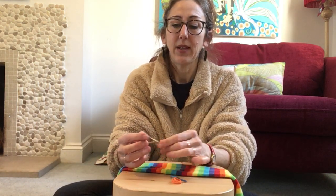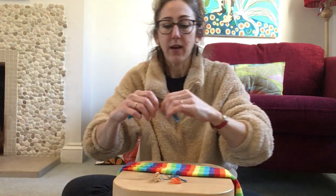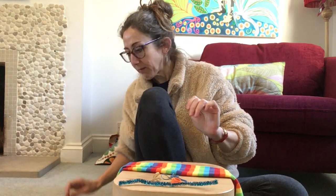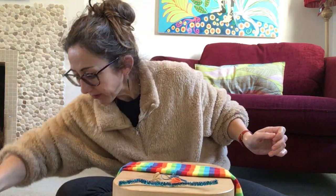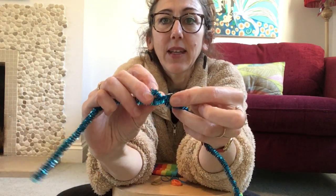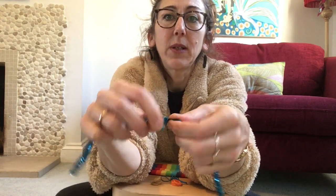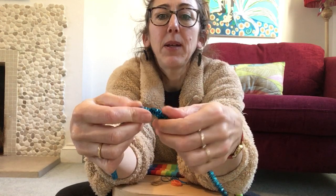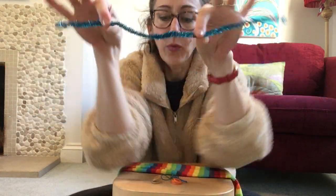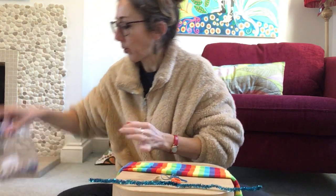You'll need some rubber bands, and if you've got a pipe cleaner that'll be useful. My pipe cleaner isn't quite long enough, so I've got two — I'm going to make them longer by twiddling them together, because they've got wire inside so they'll stay. Watch the ends because they can be a bit spiky.